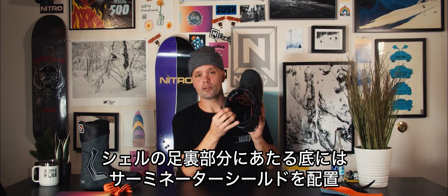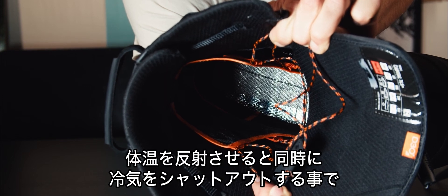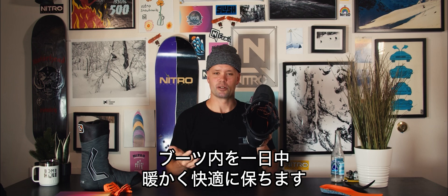Inside the boot you have a Therminator Shield, which is this reflective material in the shell of the boot on the outsole on the inside — what you stand on — and that's going to reflect your body heat back up to your feet, keeping your feet nice and toasty.